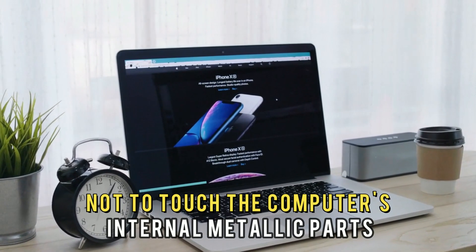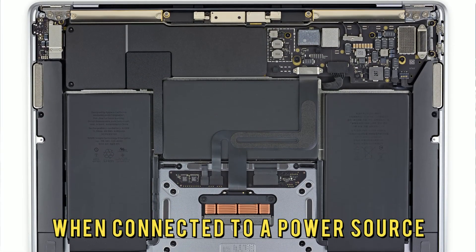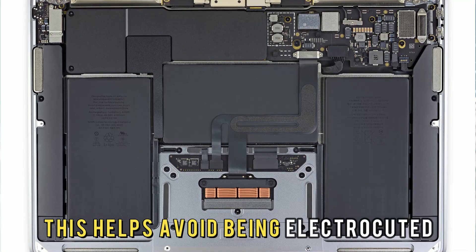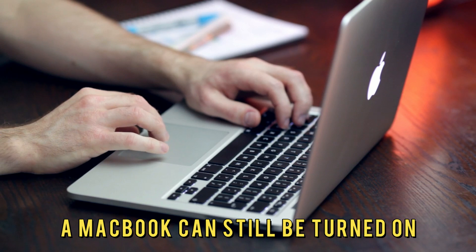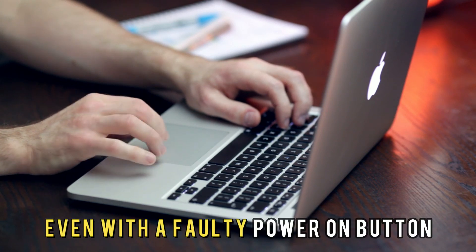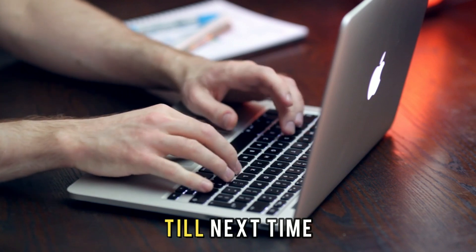Take caution not to touch the computer's internal metallic parts when connected to a power source — this helps avoid being electrocuted. And there you have it, a MacBook can still be turned on even with a faulty power button. Thanks for watching, till next time.